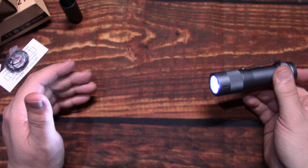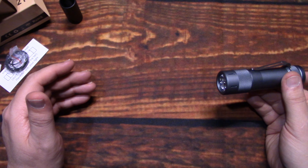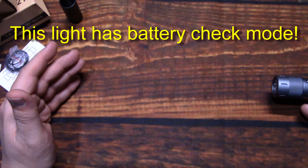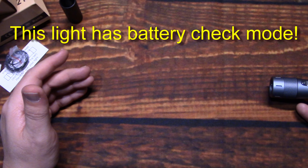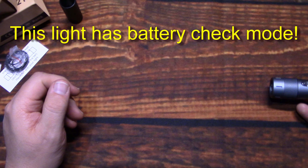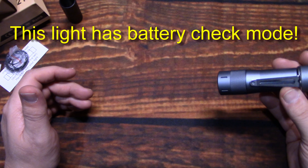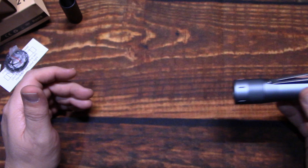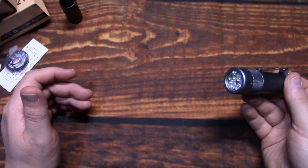From off, click it three times to get a battery check. The light blinks to indicate voltage — four blinks then two blinks, indicating four point two volts on that battery, freshly charged. It'll keep doing that until you click the button, and then it'll shut off.